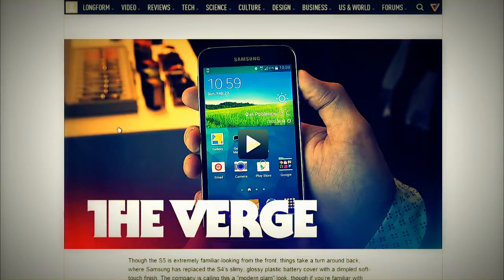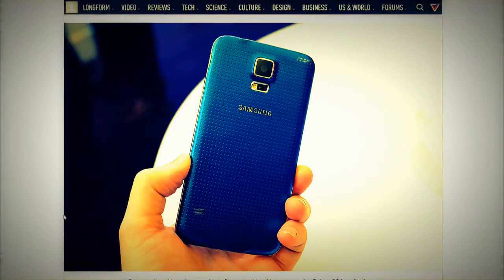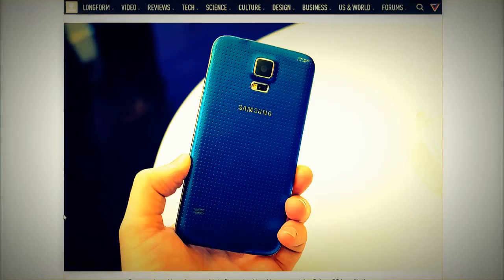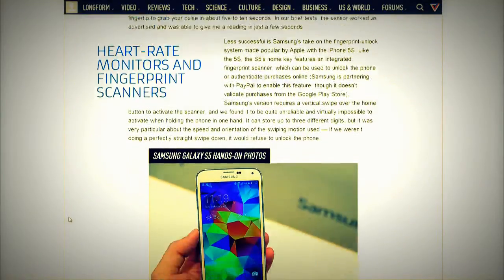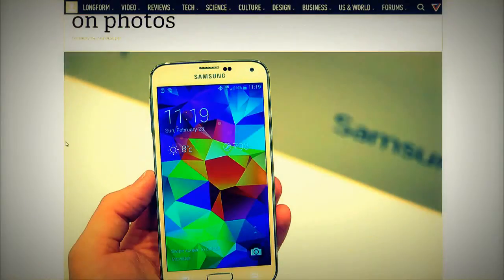The long-awaited Galaxy S5 was announced. Here are the quick specs: a 5.1-inch display at 1920x1080 resolution. It's got a 2800 mAh battery with ultra-power saving mode that doubles remaining battery life when it hits low levels. It's got IP67 rating for dust and water resistance — up to three feet of water for 30 minutes.